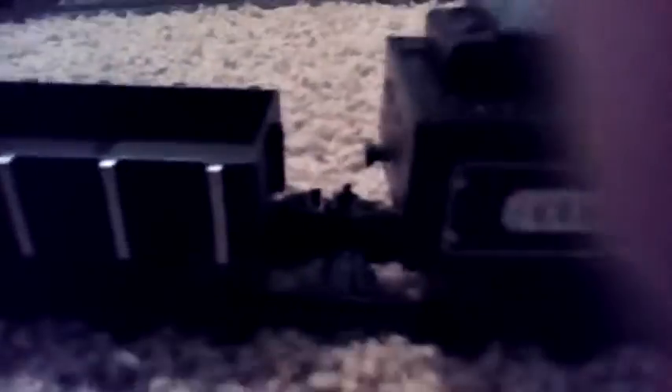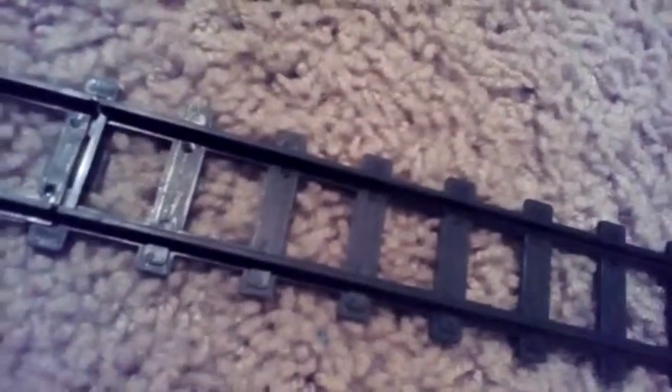There we go! Now let's get the tender. These are what the couplers look like. Sorry about that. If you didn't see how to connect it, I'm sorry — there was something in it. It was two side panels. Sorry you didn't get to hear the song, it was a really nice one.